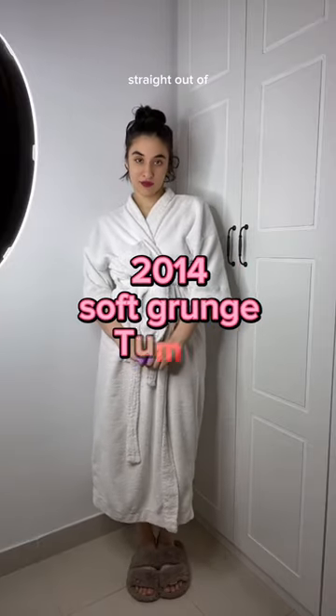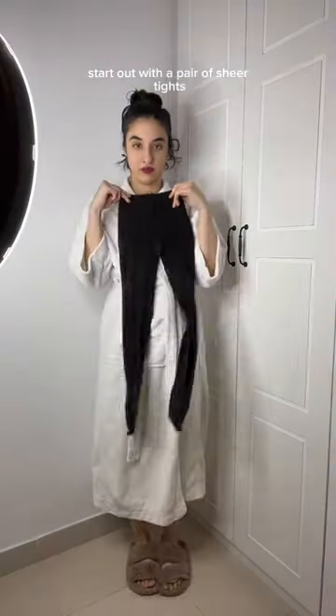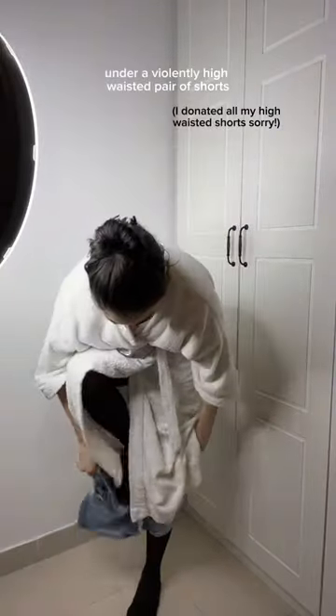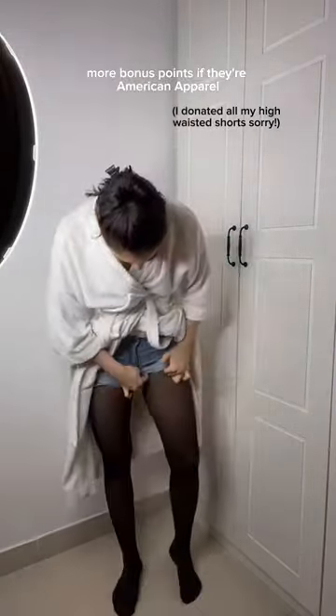This is how to dress straight out of 2014 Soft Grunge Tumblr. You must start out with a pair of sheer tights — bonus points if they're ripped. Make sure to wear them under a violently high-waisted pair of shorts, and more bonus points if they're American Apparel.